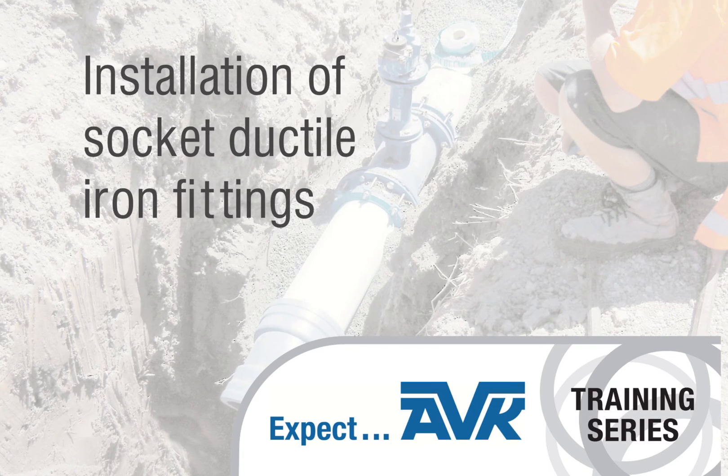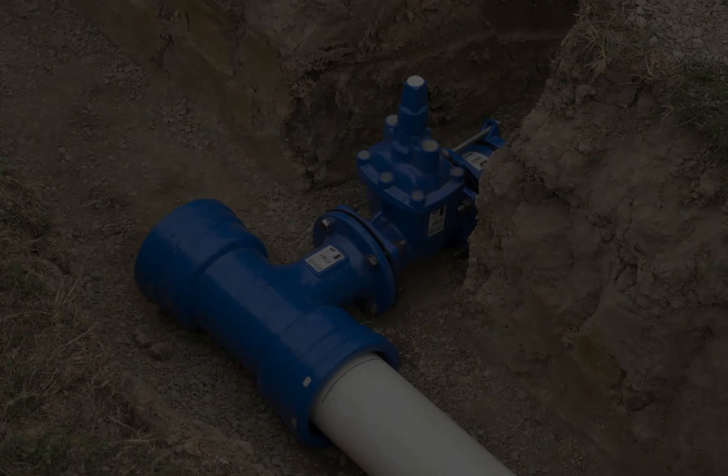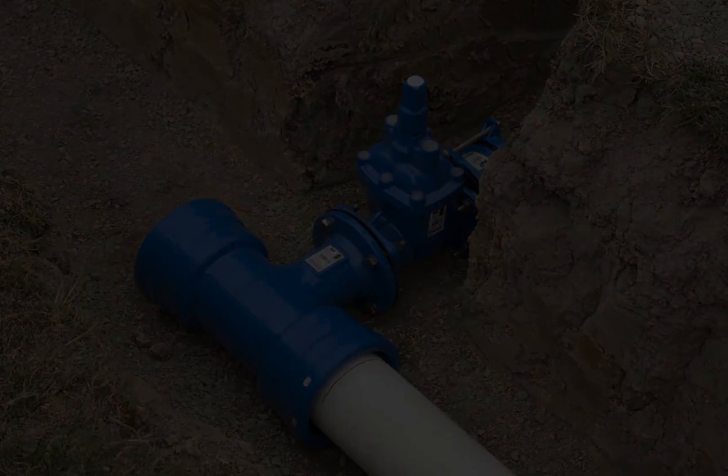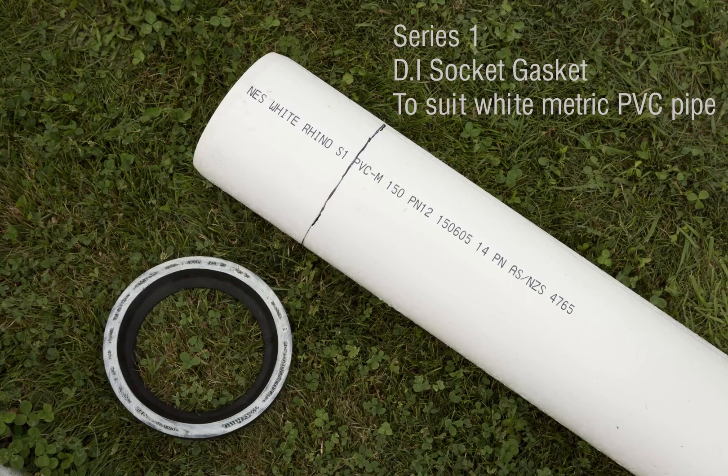Welcome to AVK Valves Training. Today we are talking about socket ductile iron fittings, manufactured to the Australian and New Zealand standard ASNZS2280, from sizes 100mm to 450mm.